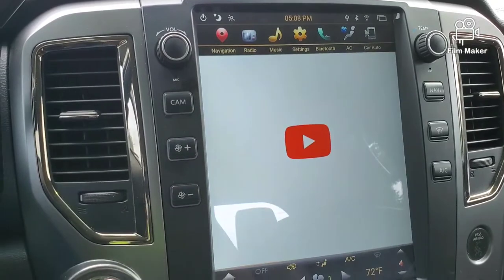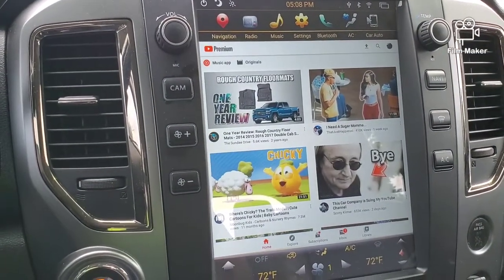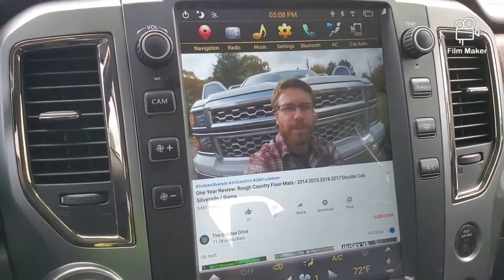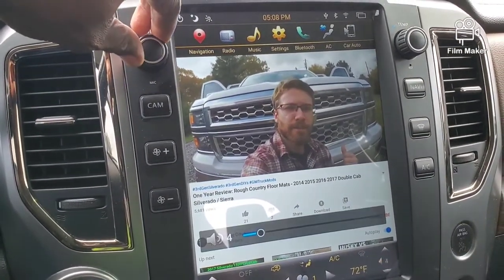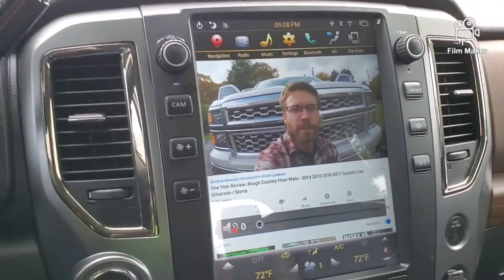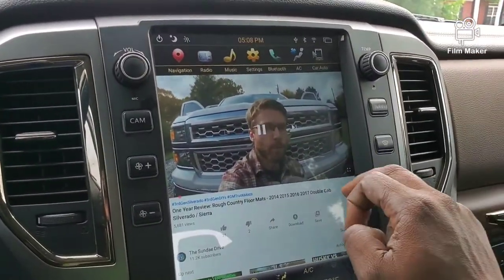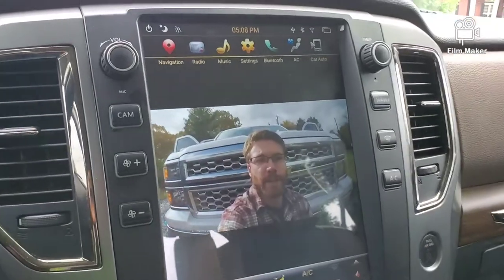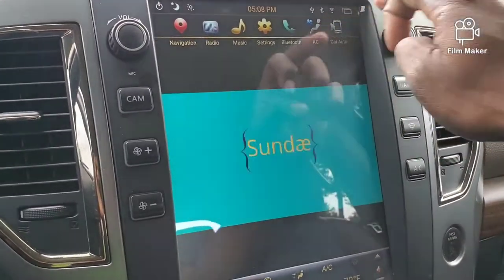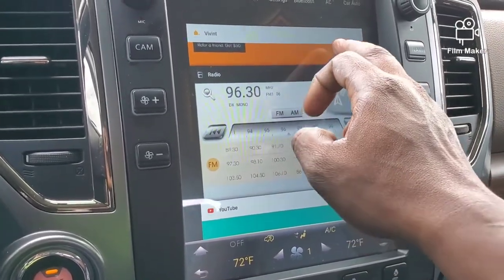I'll show you YouTube real quick. I'll just pull up a video — we'll look at this little video right here. See how it comes on? You can also turn this screen into full screen, and there you have it right there. I'm going to go ahead and close that out and show you some other features.